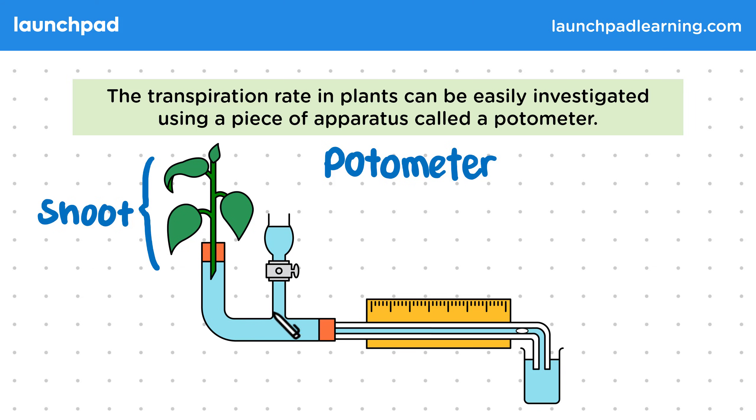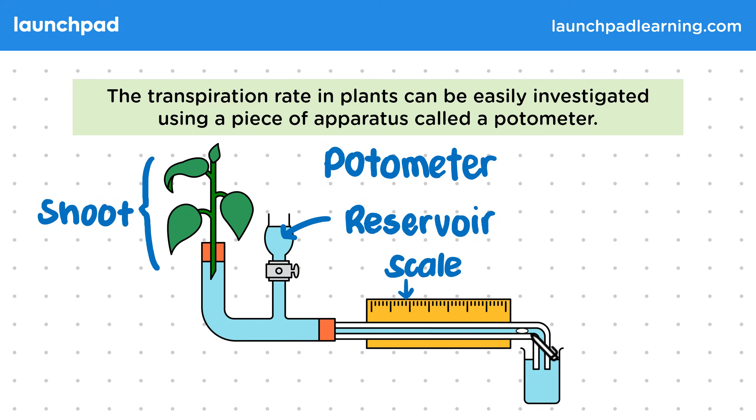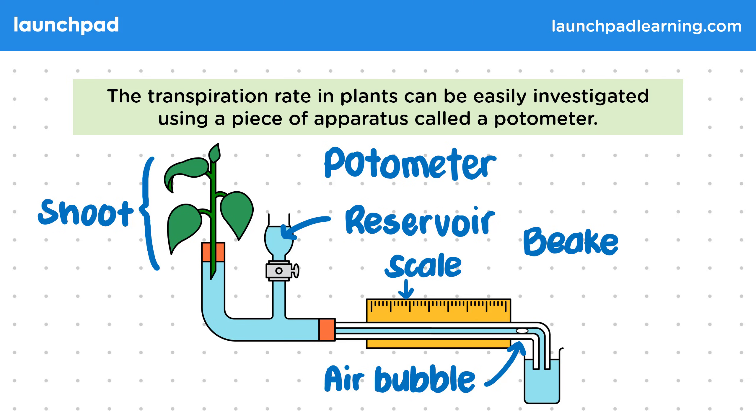The blue colour in this diagram represents water, and in this area here you can see the reservoir. This yellow section down here is the scale, and in the tube that goes along the scale you'll notice that there is an air bubble. Finally, this tube at the end runs down and goes into a beaker of water.